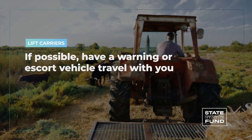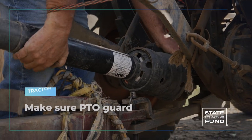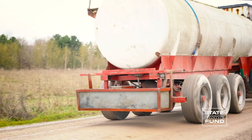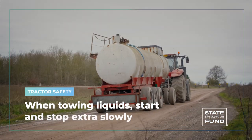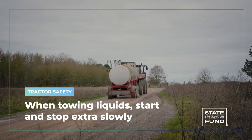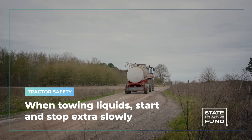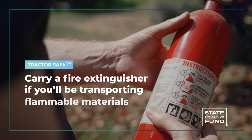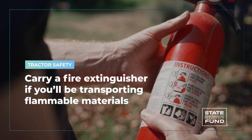If possible, have a warning or escort vehicle travel with you. Make sure the PTO has an appropriate guard in place — if not, don't use the tractor. When towing liquids, start and stop extra slowly, as liquid sloshing front to back when starting or stopping can destabilize your trailer causing loss of control. Make slow turns to avoid side-to-side slosh that can tip a trailer over.